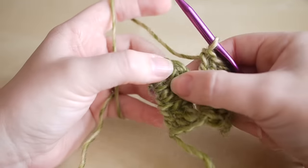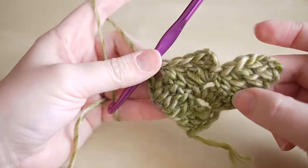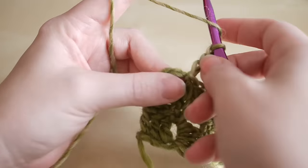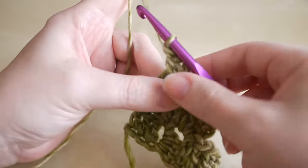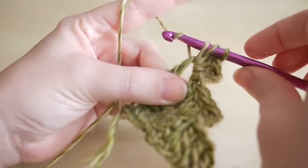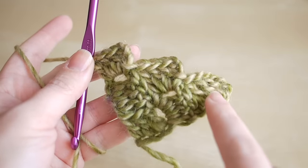Insert your hook into that chain three space — treble, treble, treble — then insert into that space, yarn over and slip stitch through to connect it. You can see now this is our third row. Chain three: one, two, three, and do three trebles into this space. That is our third row — one, two, three. Each row will get one square bigger in size: row one has one square, row two has two, row three has three.